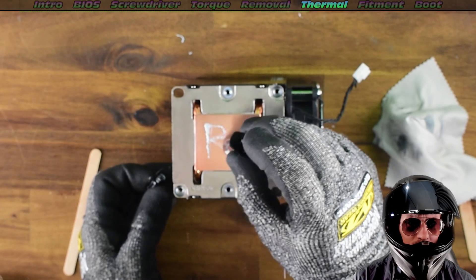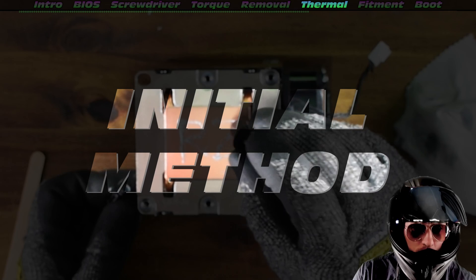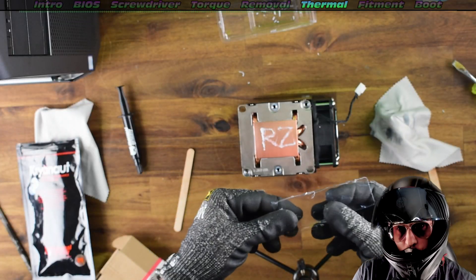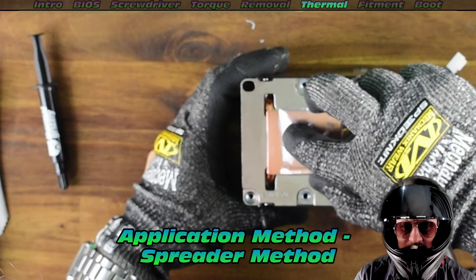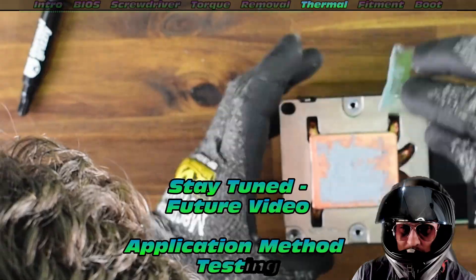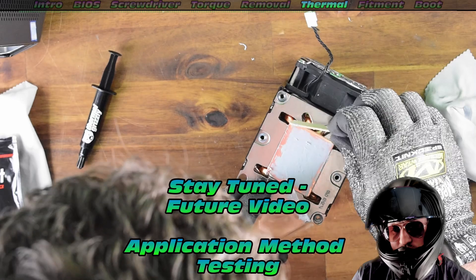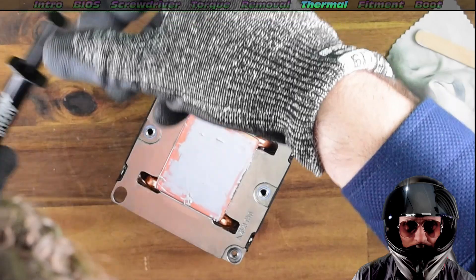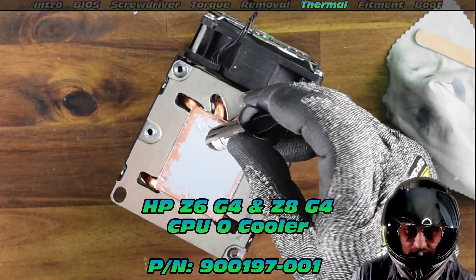This is the most optimal thermal application method on the internet that you have never heard of. I'm going to call it the initial method — you must use your initials, and then you have the most optimal thermal paste application. Then you just spread using the spreader method. Stay tuned — we'll do some proper testing in the future to finally decide what is the best method. But for now, I'm going to say it's the initials plus spreader method.